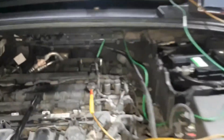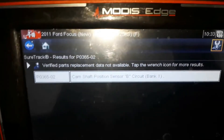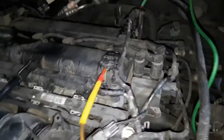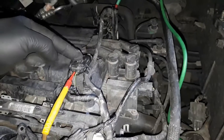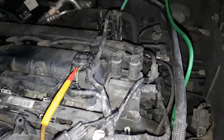Hi guys, today I'm working on a Ford Focus 2011. The fault we've got here is camshaft position sensor B circuit bank one — being an inline engine, that's going to be sensor A for inlet and sensor B for exhaust. The sensor has already been replaced by another garage and it did not cure the problem.